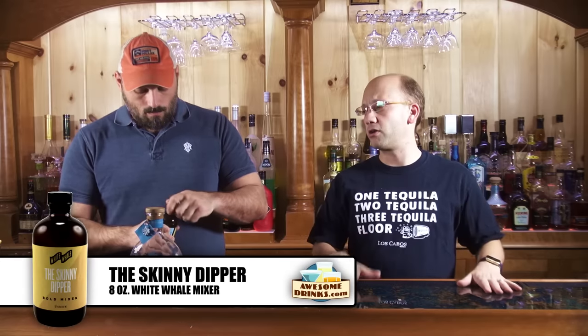Equal parts mixer and Blanco tequila — we're using Bartito today. These are simple mixers. Right now they only come in 8 ounces, so you just have to buy multiple if you need them — 16 ounces just for the Tiny Tim for the holidays. You can get these at awesomebix.com or you can go to drinkwhitewhale.com.